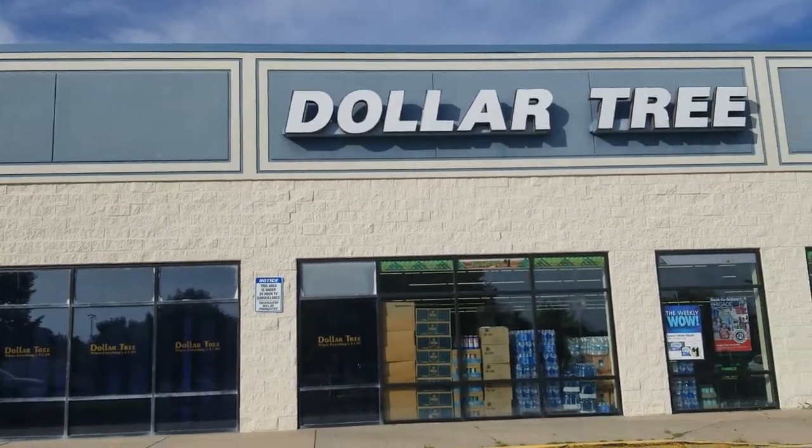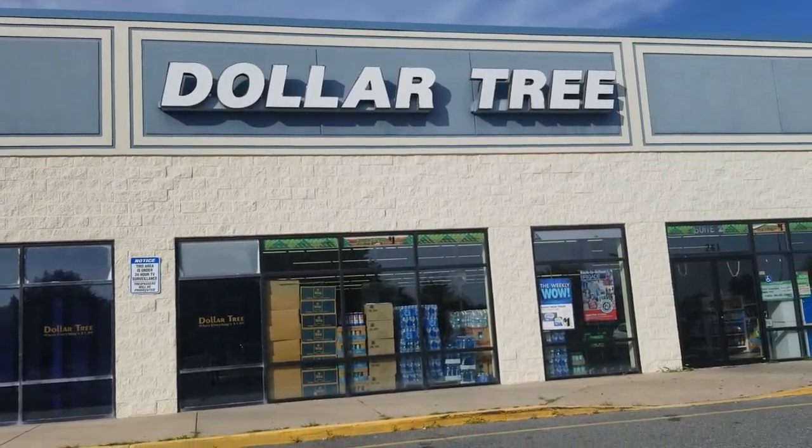Guys, I'm here at the Dollar Tree. I haven't shopped here yet, so this should be fun. Alright, let's head in.